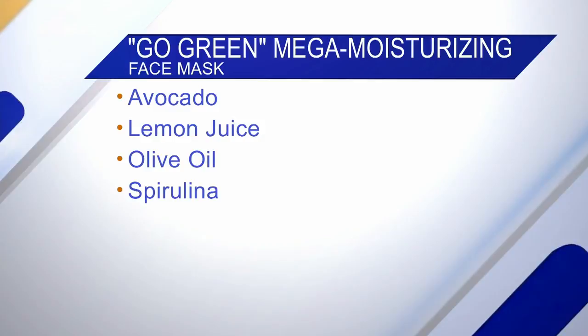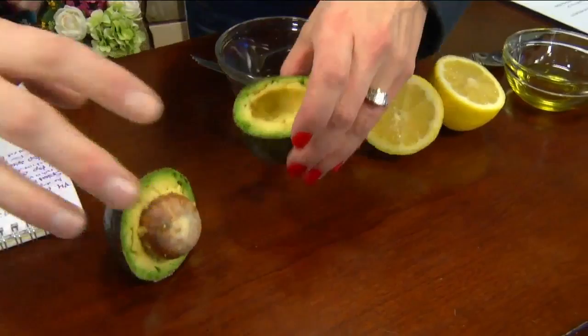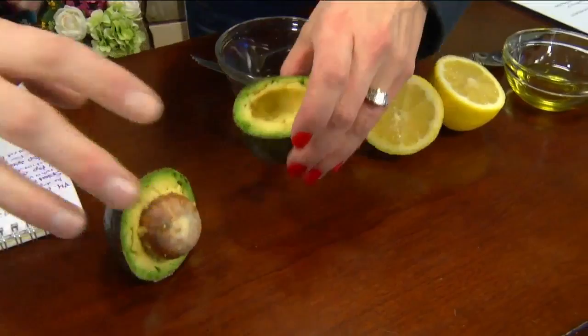Basically everything here you can get from your kitchen, which is really nice. You're going to start with a fourth of an avocado — this is one application. So a fourth of an avocado into the bowl. A fourth is just half of the half.